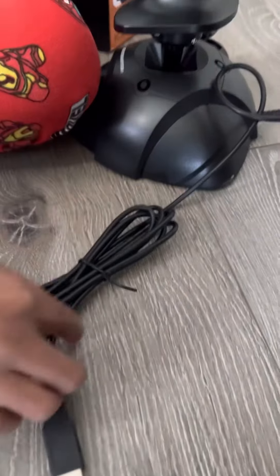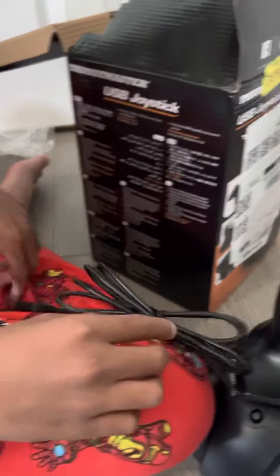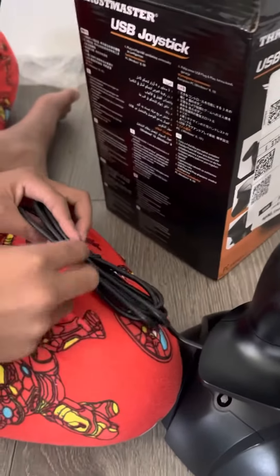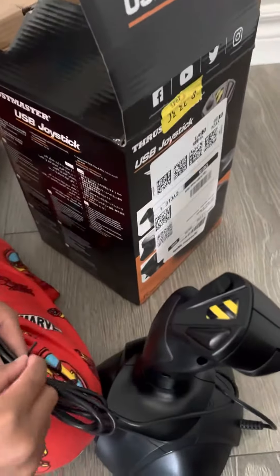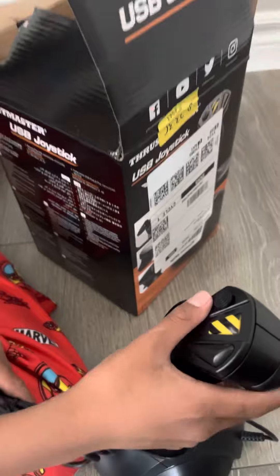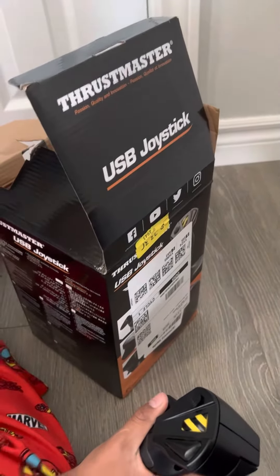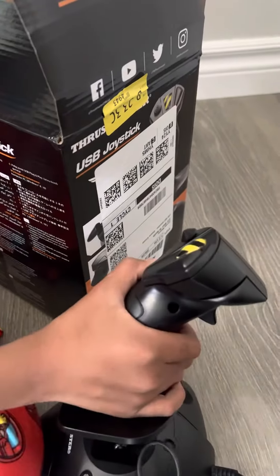Do you need a cable with that? An adapter? No, you don't need an adapter. It's USB only. Oh, okay. It can be used for PS4, PS5, PC — only for consoles. So you can use this for anything.